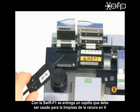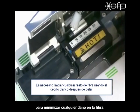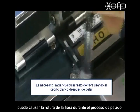A brush included in the SWIFT F1 kit should be used for auto stripper blade cleaning to minimize any small damage to fiber. Any small fiber waste can cause a crack to the fiber during the stripping process.